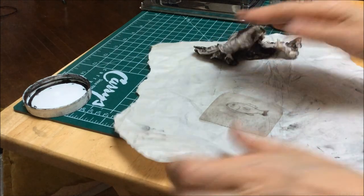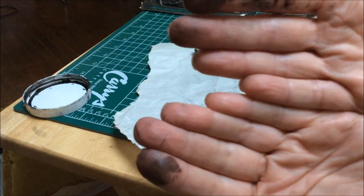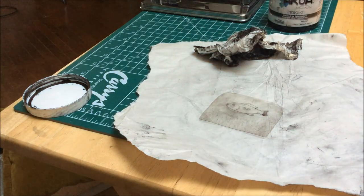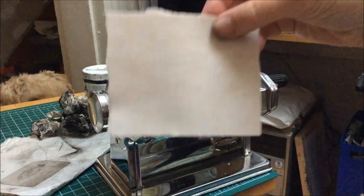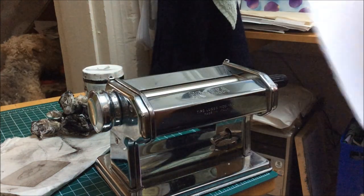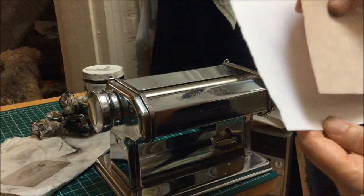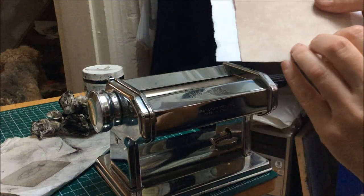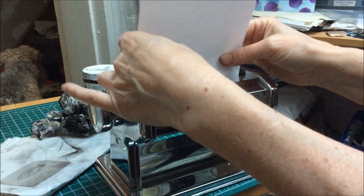Before I reach for the printing paper though, I'm going to go and wash all of this ink off my fingers. Now I'm going to take my dampened Stonehenge printing paper and a piece of card stock, and I'm going to place them together and start rolling them through the pasta machine.